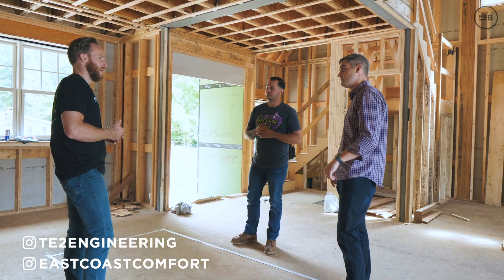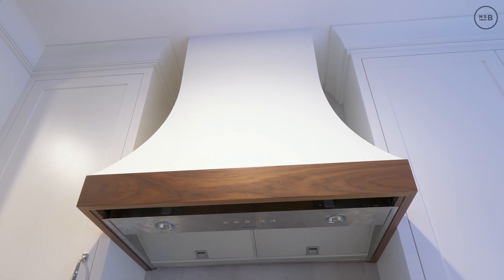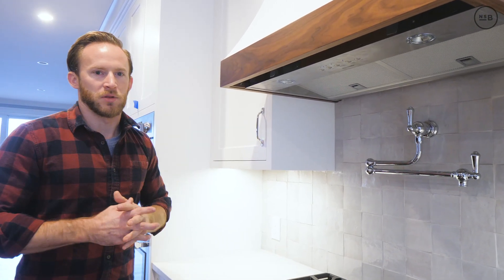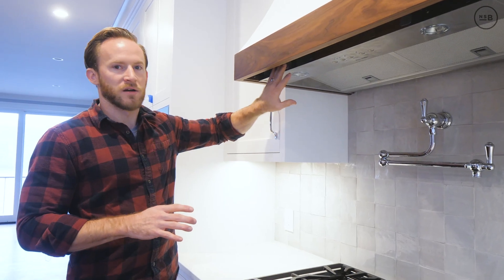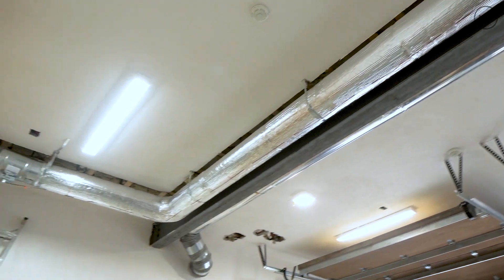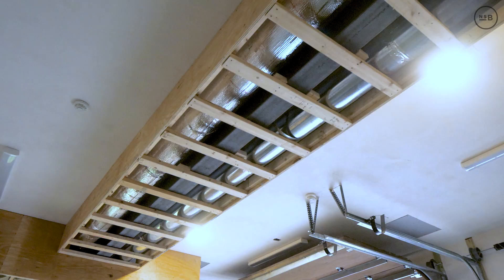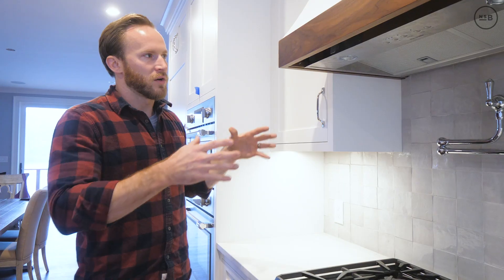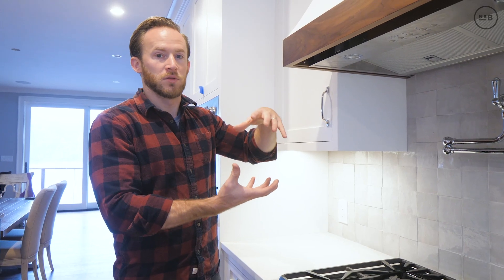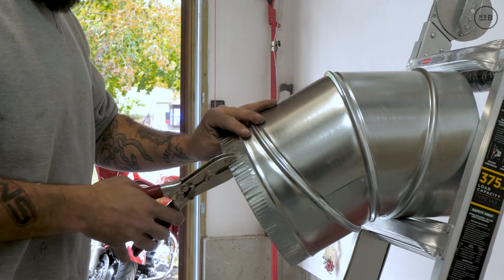We worked with Ross Forthui at T2 Engineering and Stefan from East Coast Comfort and built what we call a hood within a hood. We have a Thermidor hood insert with an inline blower, meaning it's ducted outside — the blower is installed in the middle of the duct work across the garage ceiling, surrounded by a soffit. This prevents excess noise and makes the insert much smaller, with nothing on top except a 10-inch piece of duct work.